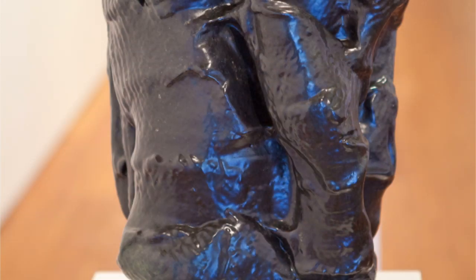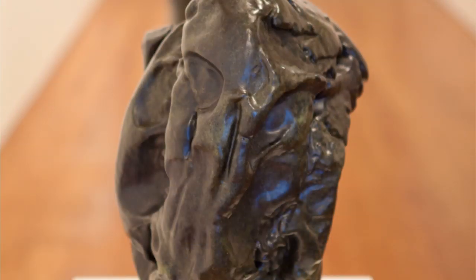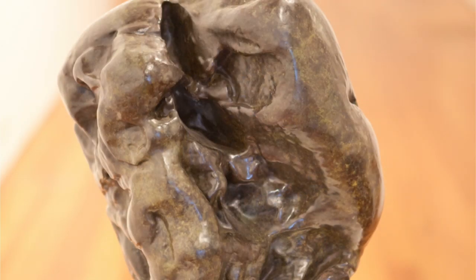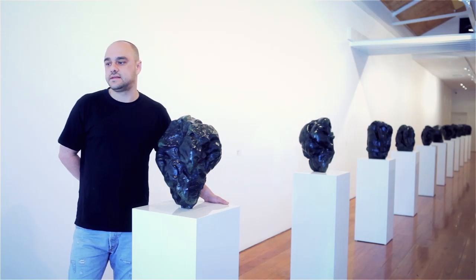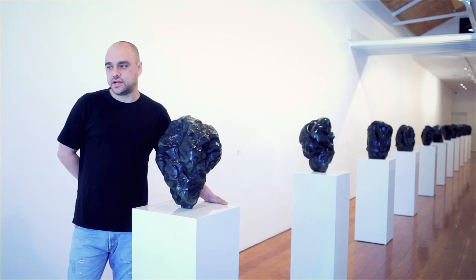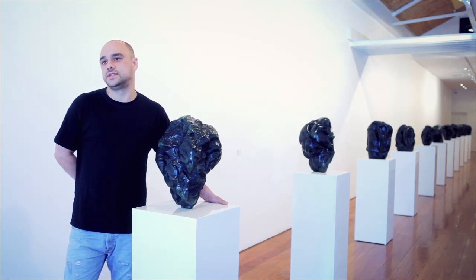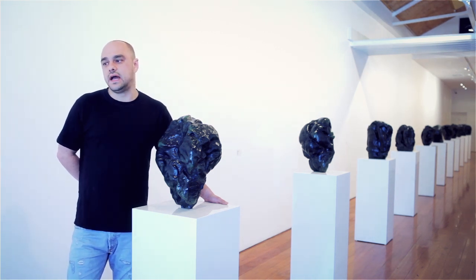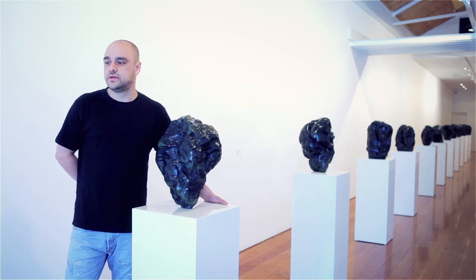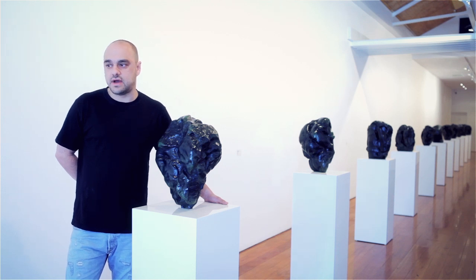I'm convinced when I walk around and look at this show that you deliberately created creatures and animals and different figures in the works, but these are 100% just random pieces of gum which have been spat out. I'm also very interested in this notion of contemporary surrealism, where you get a slip between something which is both physical and also psychological, and I would like the viewer to project or take away their own imagination.